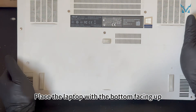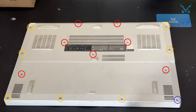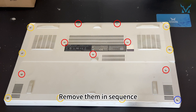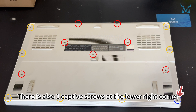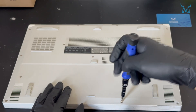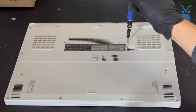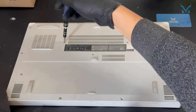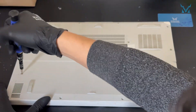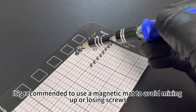Place the laptop with the bottom facing up. Use a PH0 screwdriver to remove the 15 screws on the bottom cover. There are seven long screws and seven short screws. Remove them in sequence. There is also one captive screw at the lower right corner, which just needs to be loosened. It's recommended to use a magnetic mat to avoid mixing up or losing screws.